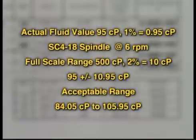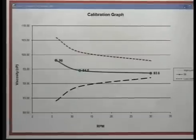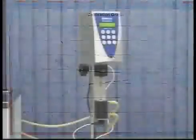Simply put, if the actual fluid value is 95 centipoise, 1% of this value is 0.95 centipoise. At a speed of 6 RPM, the full-scale range is 500 centipoise, and 2% of this value is 10 centipoise. Thus, the tolerance on the fluid at this speed with this SC4-18 spindle is 95 centipoise, plus or minus 10.95 centipoise. You can see a graph of your results with this worksheet and the tolerances. Select the Calibration Graph tab to view the results — the data points are plotted and upper and lower tolerances shown. In this example, the data points came within tolerance.